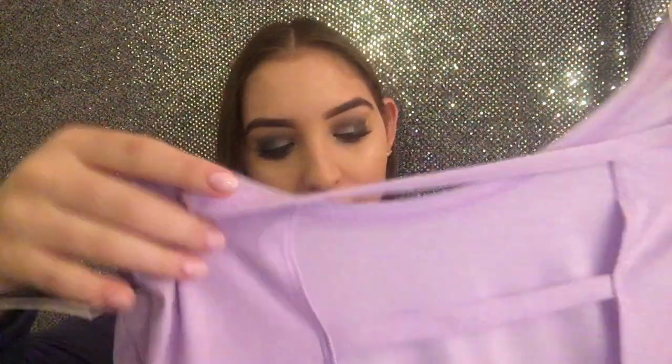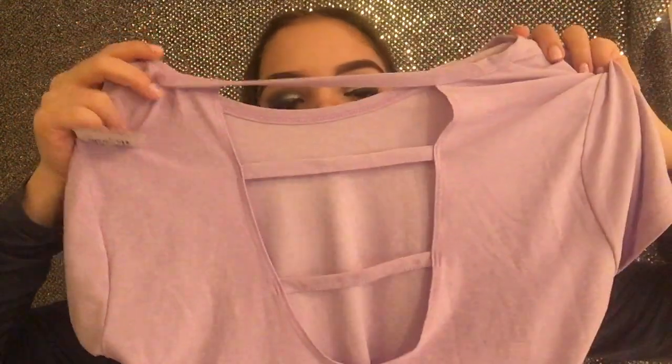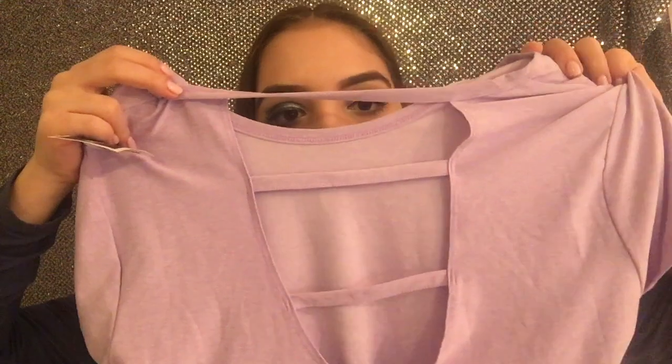I have two t-shirts. The first one is from Marshalls — I got it in a medium because I didn't realize it was on a small hanger, but it still fits me. It was $9.99. It's from the brand Marika and it's their dry-wicking shirt in a light purple color. Pretty basic all the way down, but the back is pretty low and it has these strings — it would show a sports bra pretty nicely.